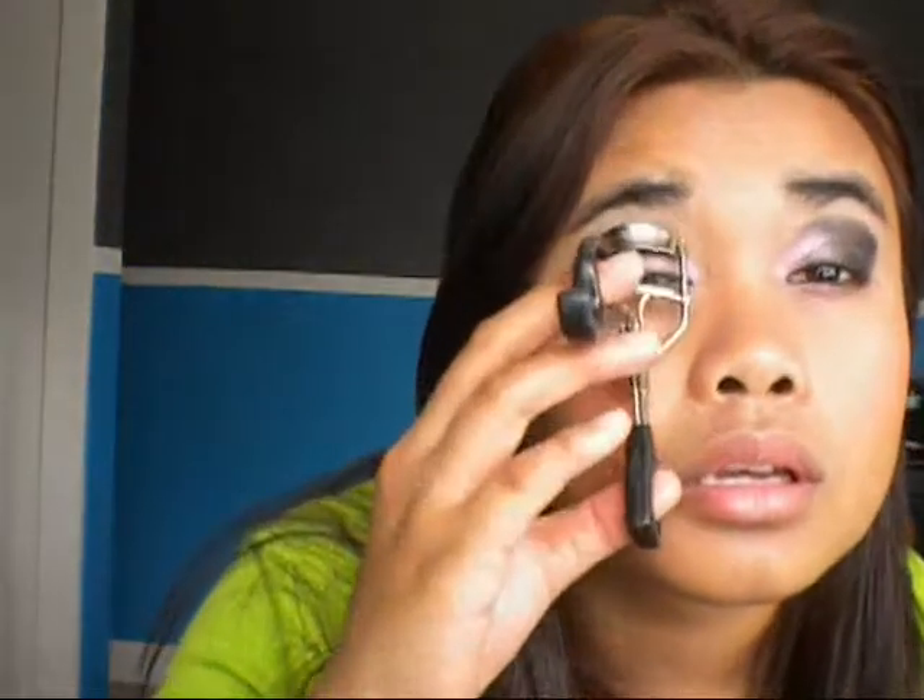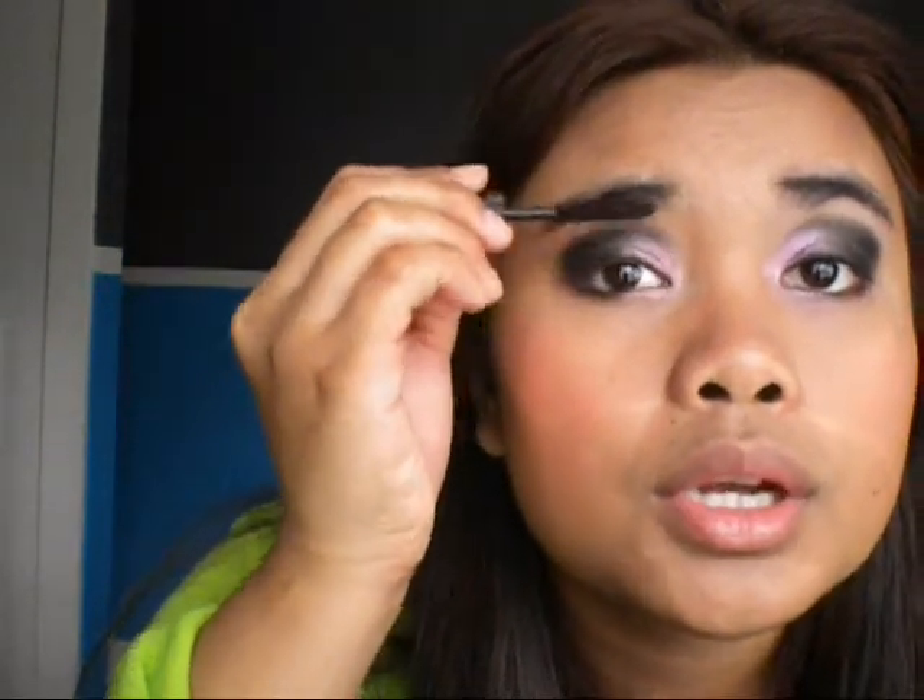Then you want to put on your mascara. Make sure you curl your lashes as well. I'm going to curl my lashes and then use the Mark Scandalash hookup mascara — it's a brown color, not black. You can also put fake lashes if you want. I'm not really big on fake lashes, so if you want to go ahead and do that, you could.